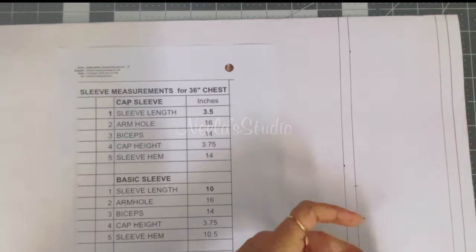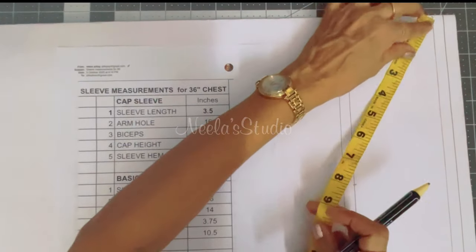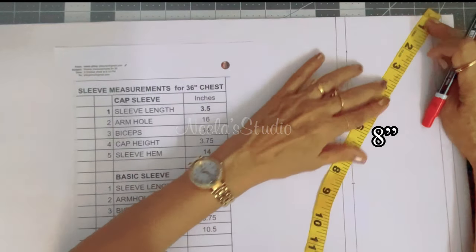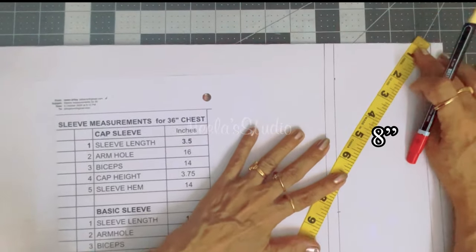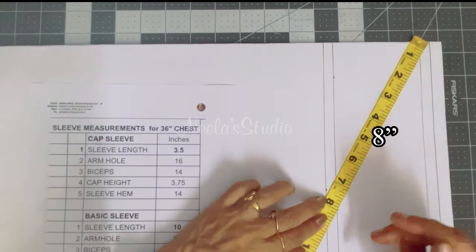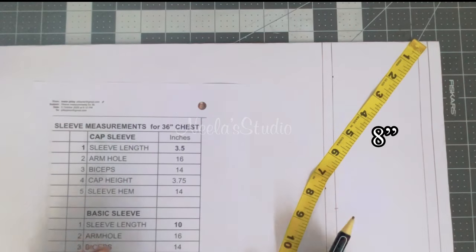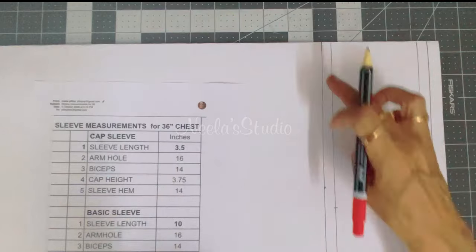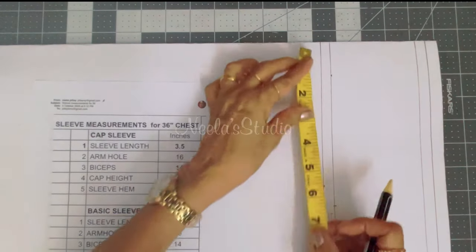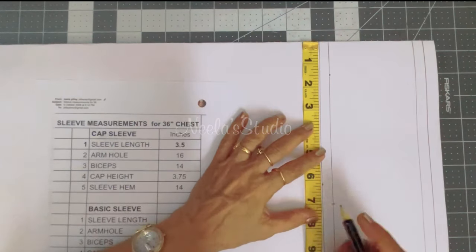Now I'm going to take half the armhole measurement, which is 8 inches. Keep the tape on top here and mark 8 inches on this line. At the same time, we know the sleeve hem is 14 inches, so half of 14 is 7 inches — mark 7 inches here.